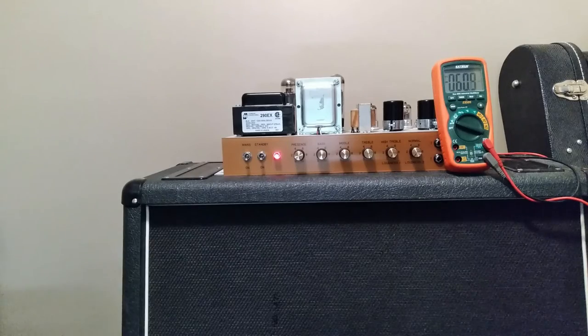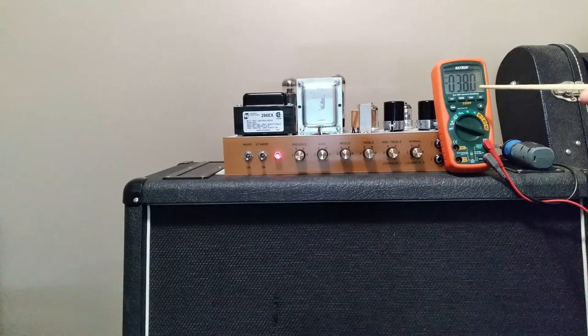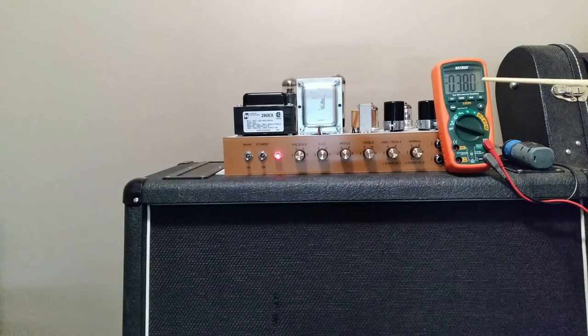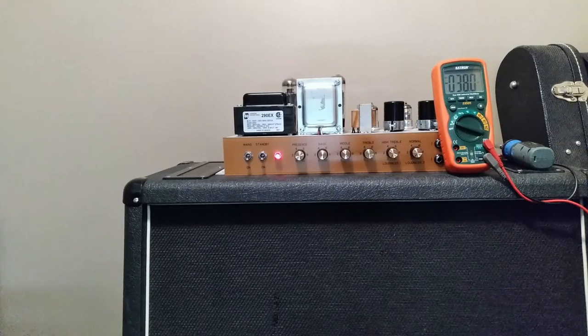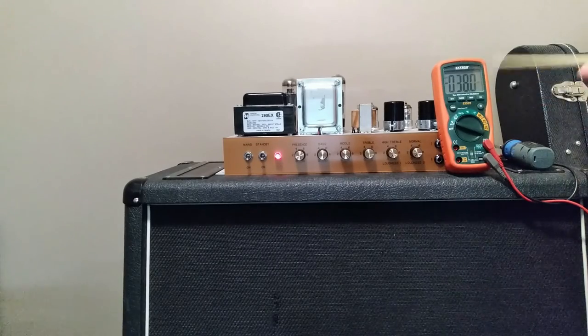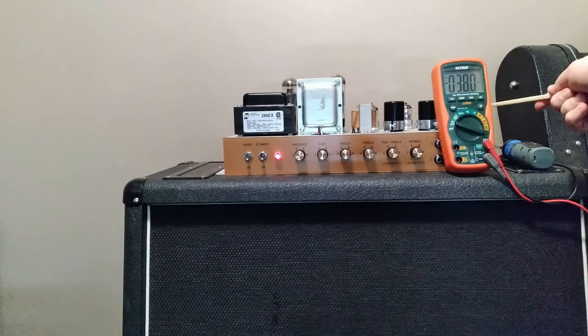I'm going to get the bias down to about 17 watts dissipation. After making an adjustment on the bias pot, I'm now at 37.7 milliamps — it's drifting a little bit, but 37.7 milliamps gives me right where I want to be at 70% dissipation at zero signal. So this is in the right range, it's set up correctly. One more thing I did was move V1 into the V3 position, since the V1 socket might be the source of the microphonic issue.